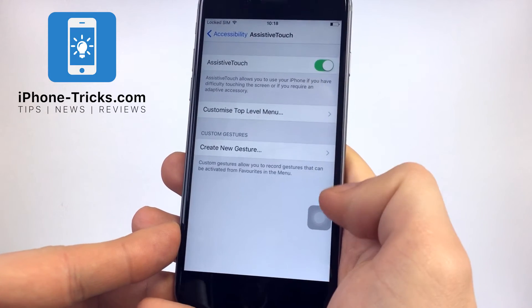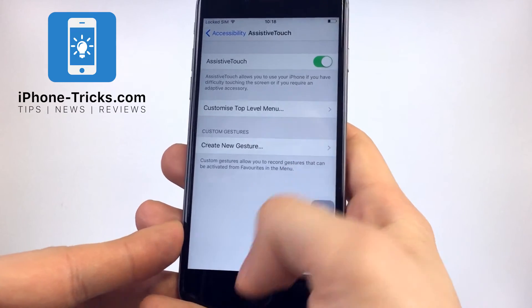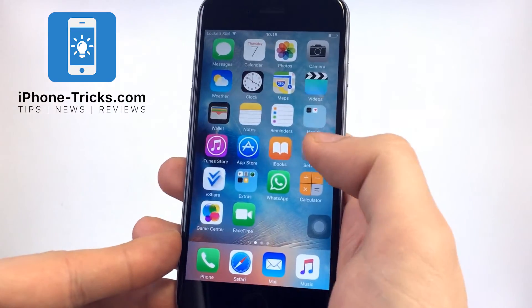Don't worry, the white circle will not be seen in the screenshot. This can be done in every app.